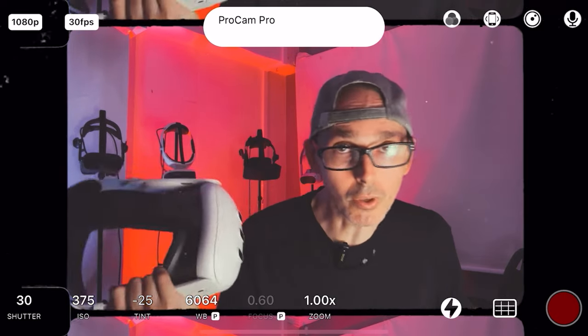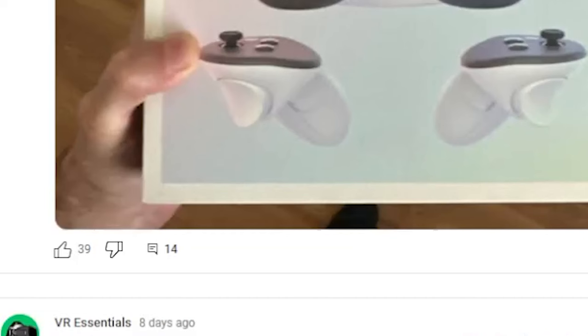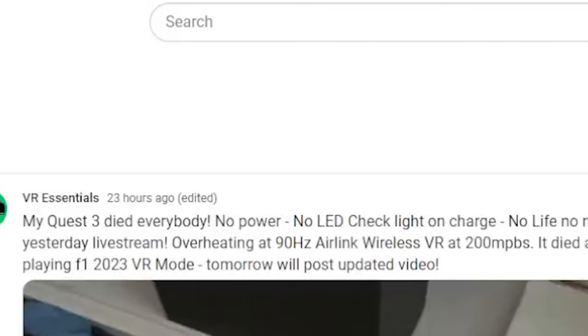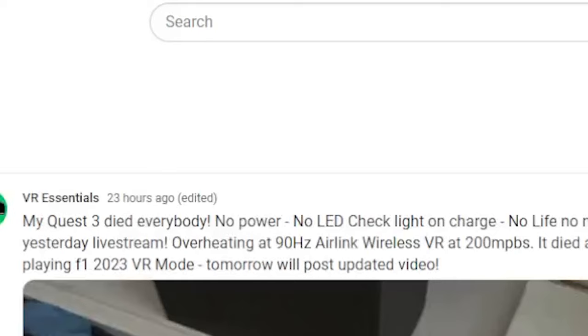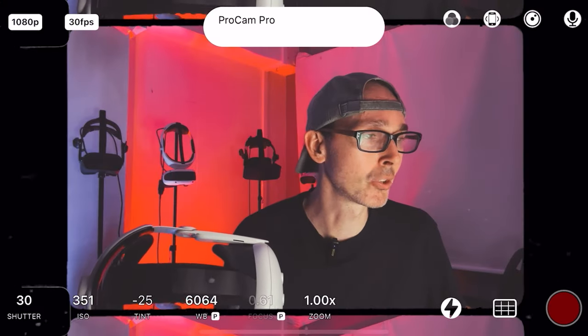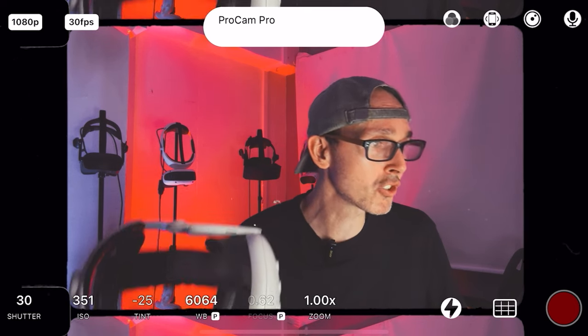I'm not the only one — apparently a lot of you guys have put your own comments there. We have 14 comments where I wrote: 'My Quest 3 died, everybody — no power, no LED, check light on charge, no life, no nothing, dead. Check yesterday's live stream: overheating at 90Hz Air Link, wireless VR at 200 Mbps. It died after around 60 minutes playing F1 2023 VR mode. Tomorrow I'll post an update video.' That post got 39 likes, so thank you so much guys.